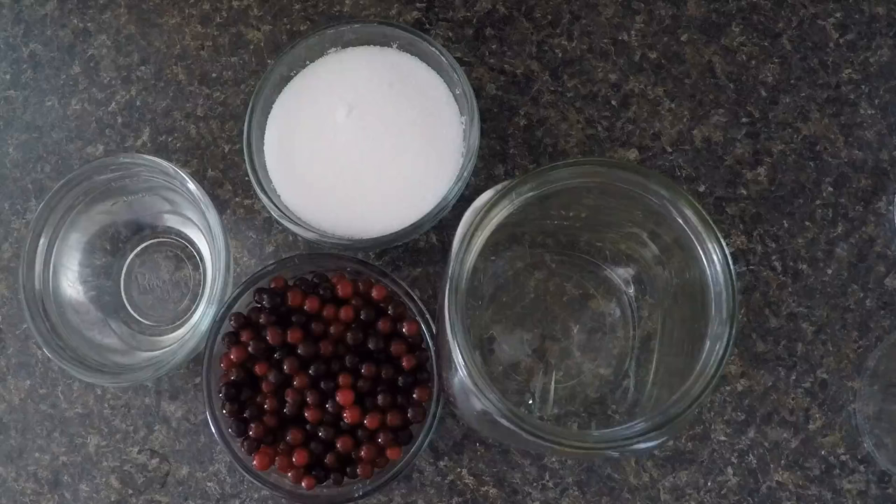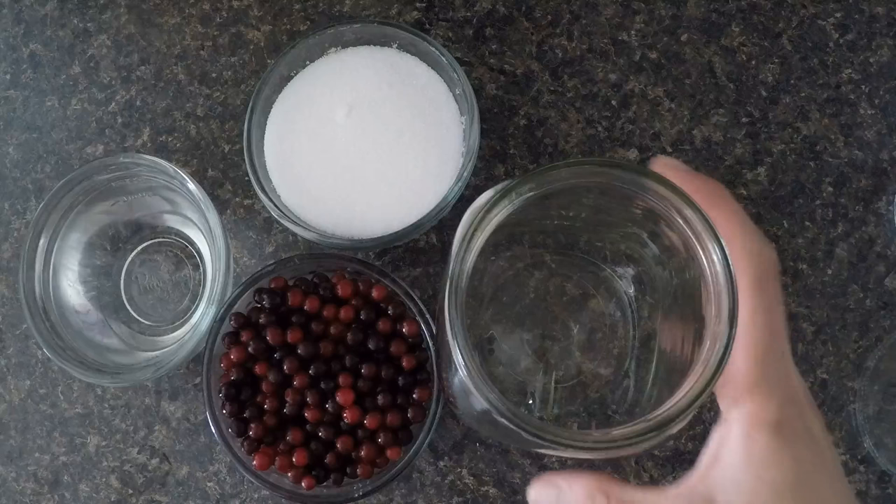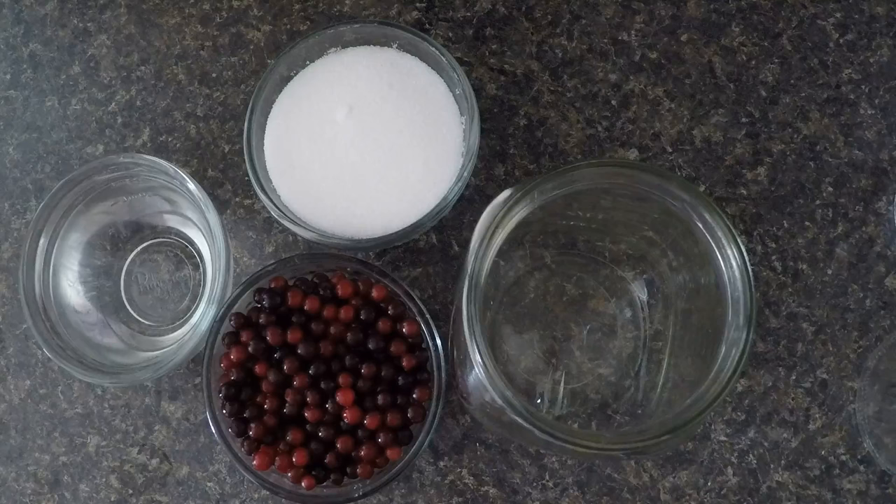I'm going to make two batches and put them into 750 ml wine glass bottles. For starters I'm just going to get a jar to mix my ingredients, and then we'll decant them into the wine bottles.